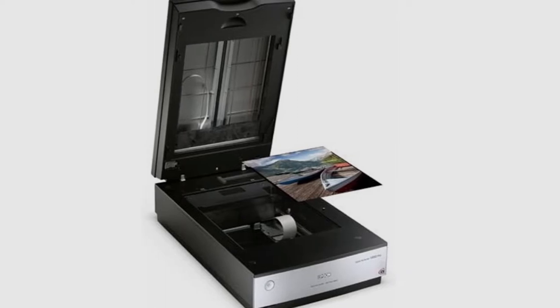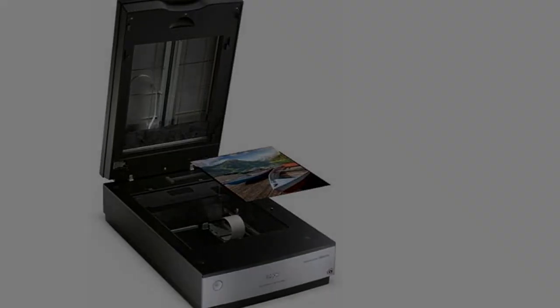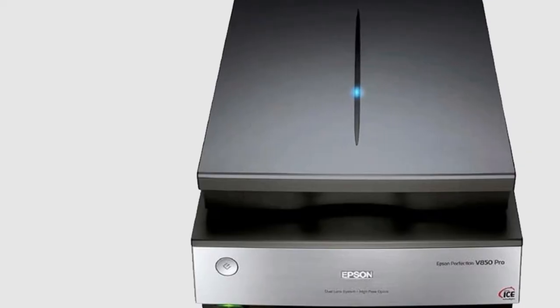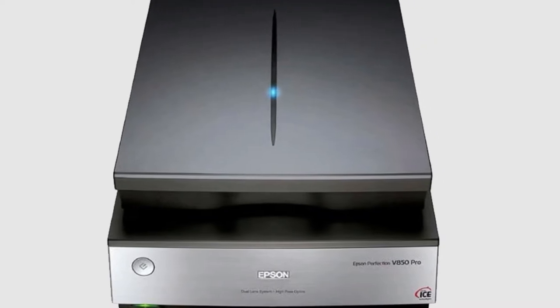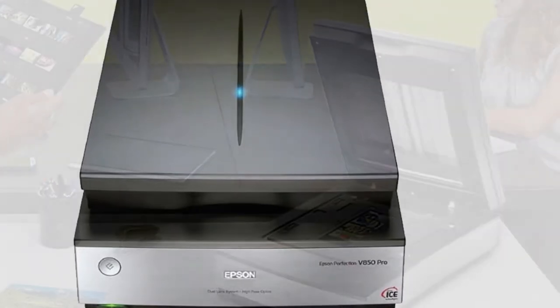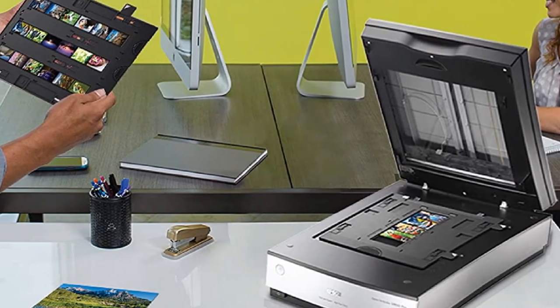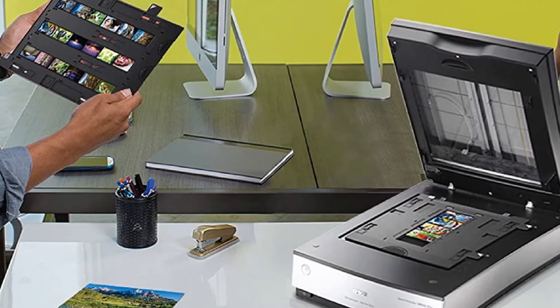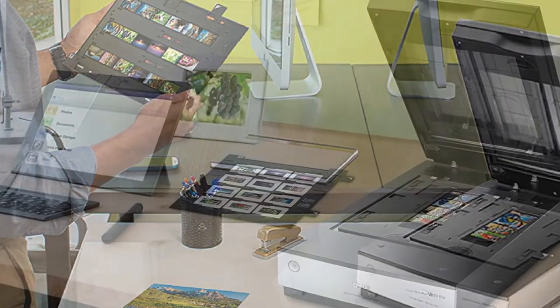Moreover, it scans contact prints and sheets. Maximum resolution is 12,800 dpi. The device scans a 35mm frame at 12,800 dpi for about 2 minutes 30 seconds. All in all, select this model if you can afford it and you need the highest quality output.